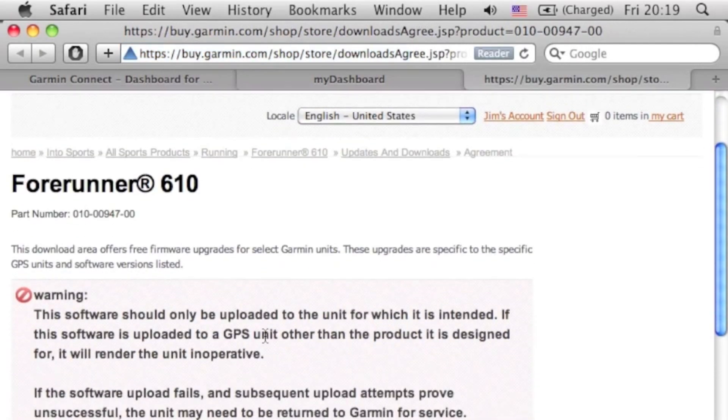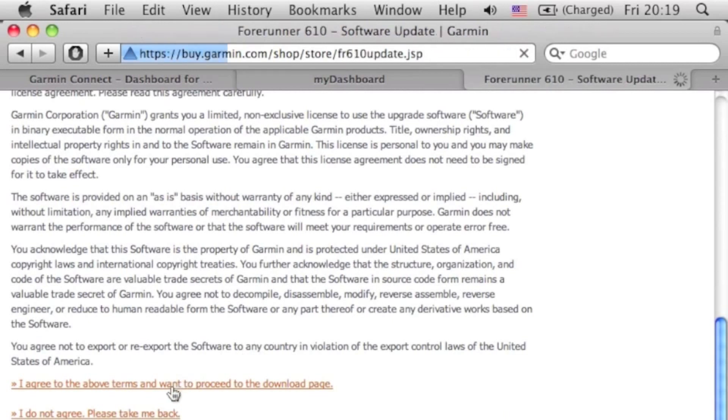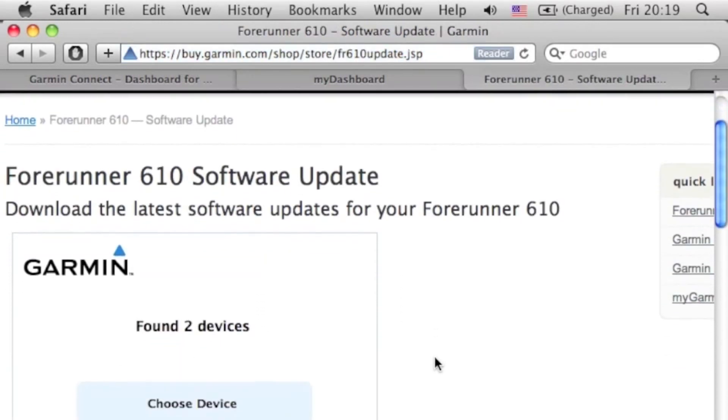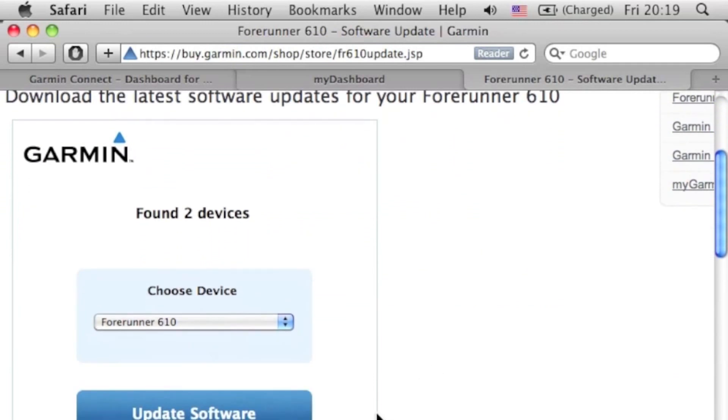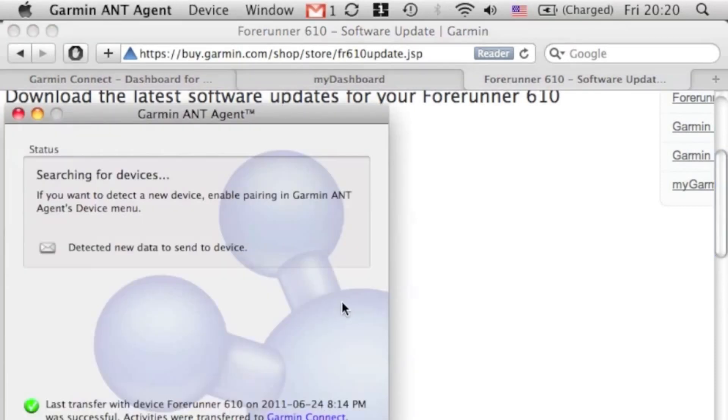I have my ANT stick plugged in and we'll go through the software agreement — you want to agree. You might need the Garmin Communicator plug-in, so if you don't have it installed in your browser you'll probably get a message indicating that you need to install it. You can download it, come back to my dashboard, and return to this page. For those of you that have the Garmin Communicator plug-in, this is what you should see: the device you want to update. Let's click on 'Update Software' and take a look at our ANT agent.